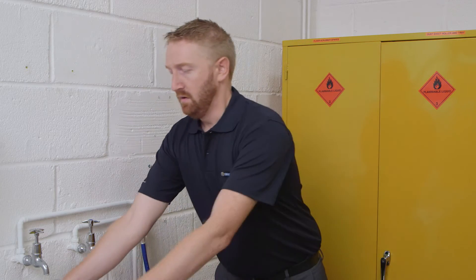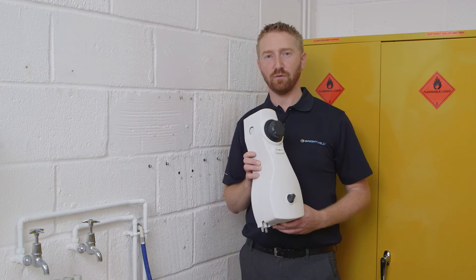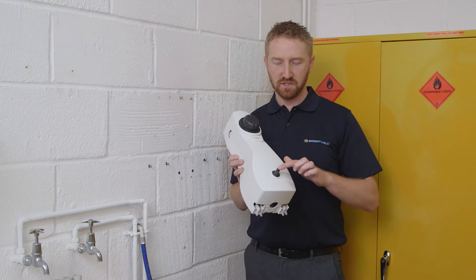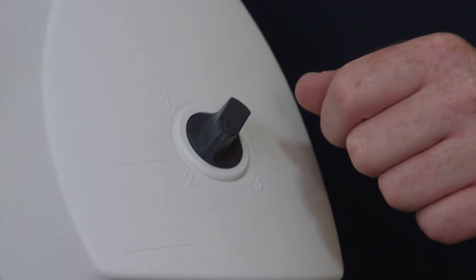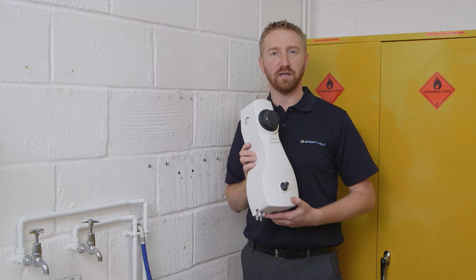Welcome to another Brightwell Dispensers installation video. Today I'm going to guide you through how to install an EcoMulti standard dispenser. This installation is also largely applicable to our whole EcoMulti range. The EcoMulti is a chemical proportioner that dilutes up to four chemicals, with a dial system at the bottom to choose one of four chemicals. This video will guide you through the complete installation process.